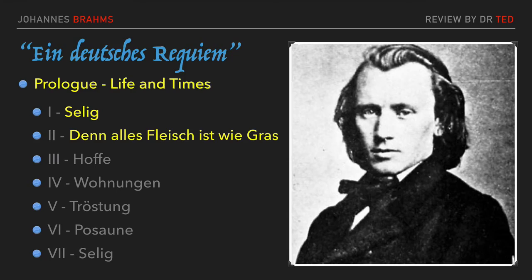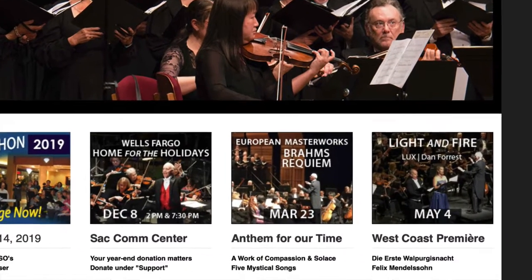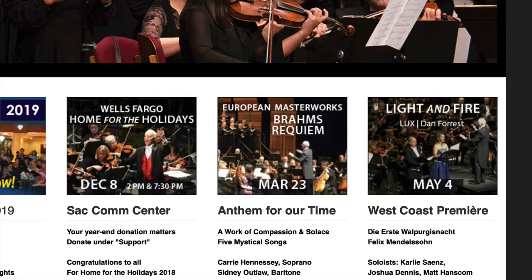My name is Dr. Ted Hain. I'm a bass chorister in the Sacramento Choral Society and Orchestra. The SCSO will be performing the Brahms' Deutsches Requiem again this spring, March 23, 2019, at 8 p.m. in the Sacramento Community Theater.